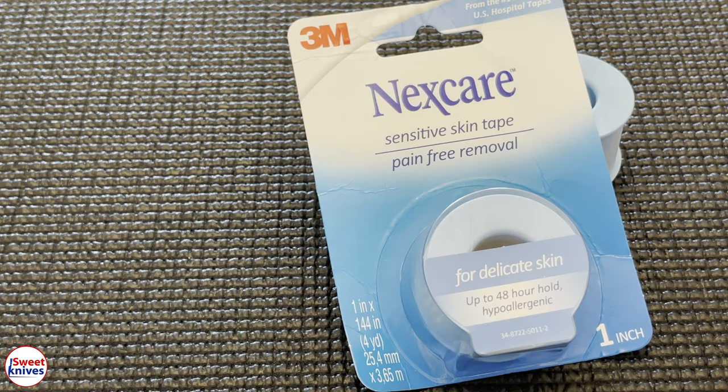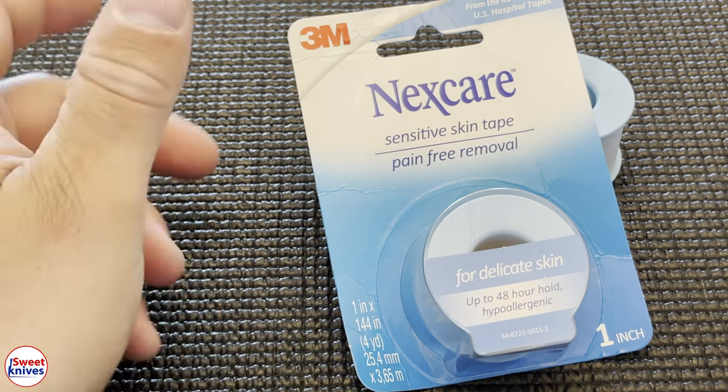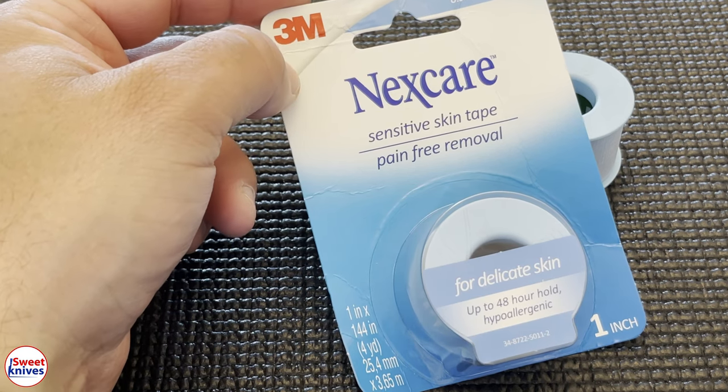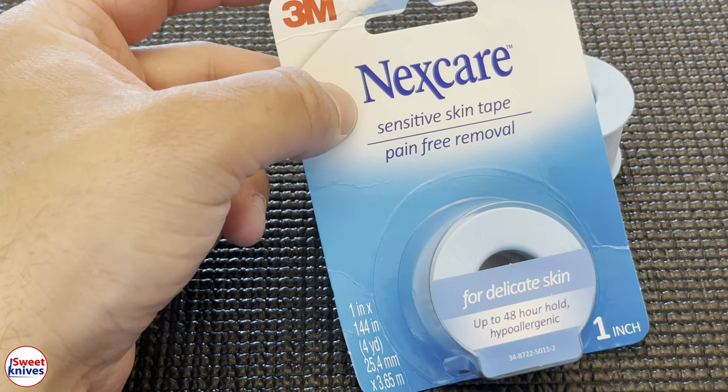Hey YouTube, Sweet Knives here. I got a really sweet product I'm reviewing today — this is called Nexcare Skin Tape. This is some of the best stuff out there that hospitals use for repairing wounds, bandages, or to stop bleeding. I'm recommending this to everybody. 3M — if you've seen some of my other videos, 3M makes the best quality products in the world.